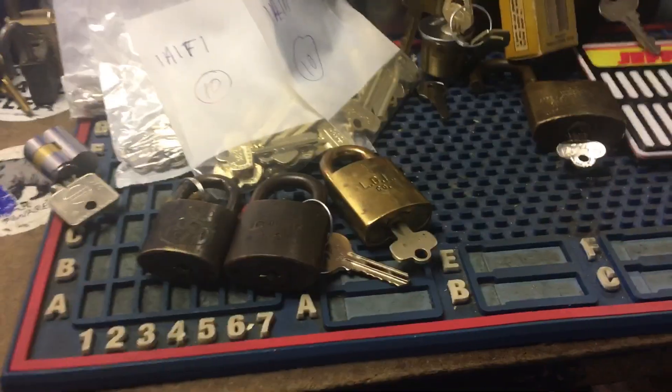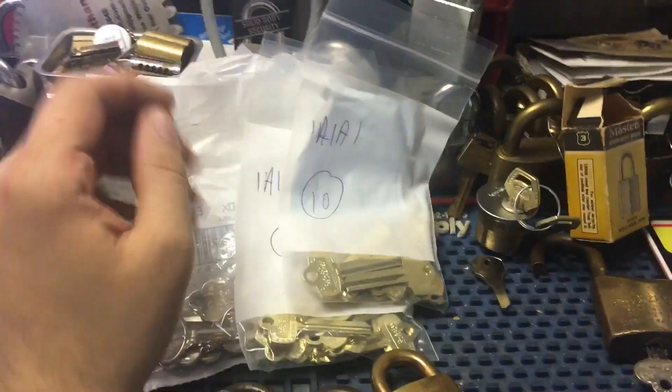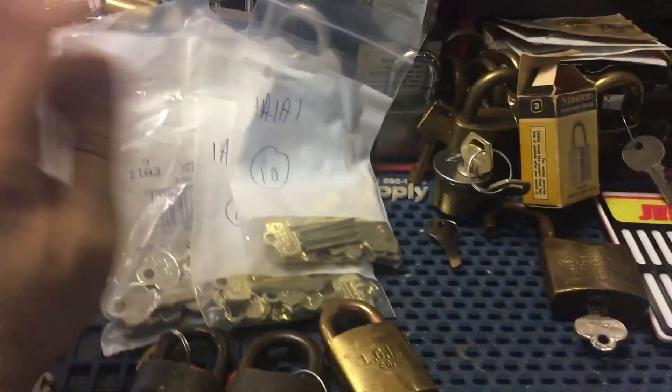All right guys, last update for the month. A couple new things, a couple things I forgot. A bunch of blanks that I got in — just some Best, Eagle, Master, Yale — nothing too special.